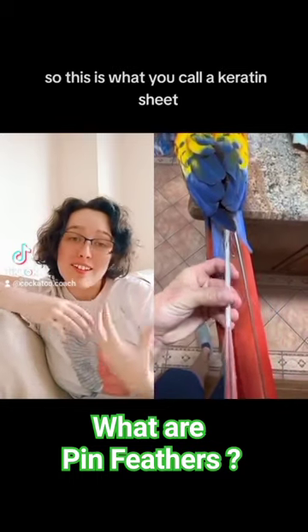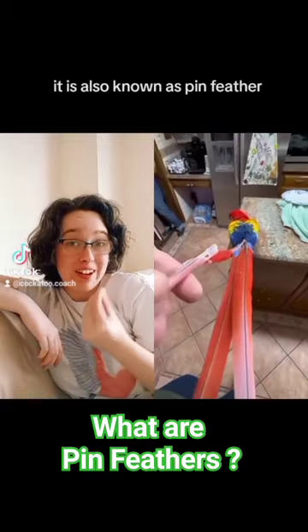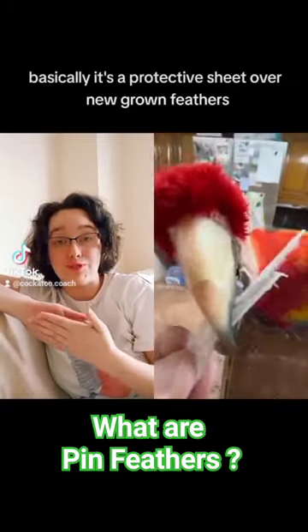What is happening? So, this is what you call a keratin sheath. It is also known as a pin feather. In its early stages, it's basically a protective sheath over new grown feathers.